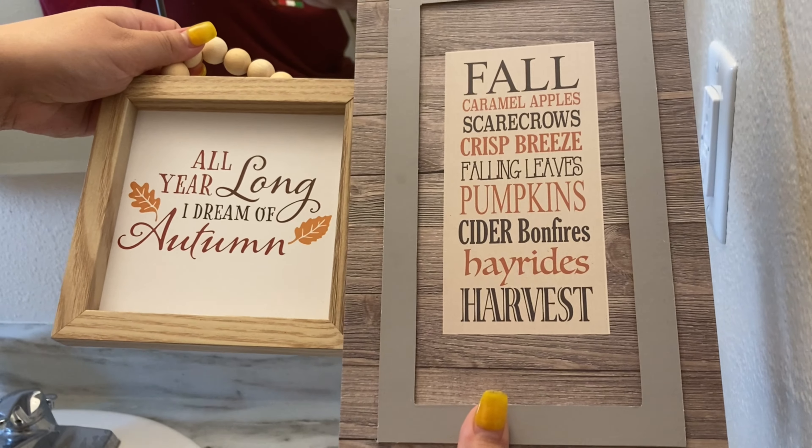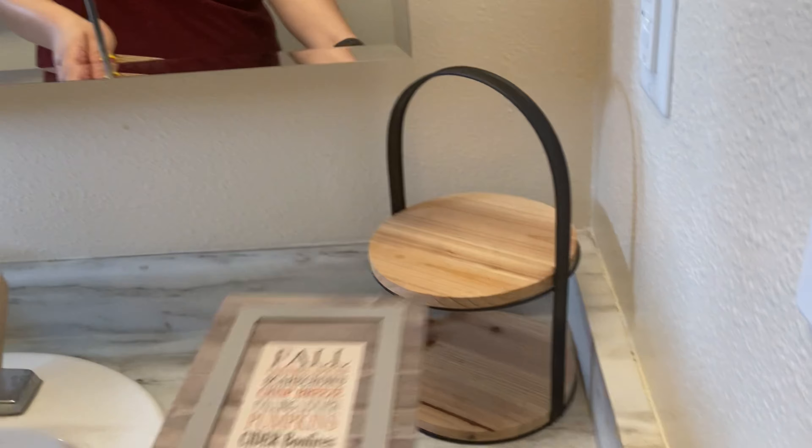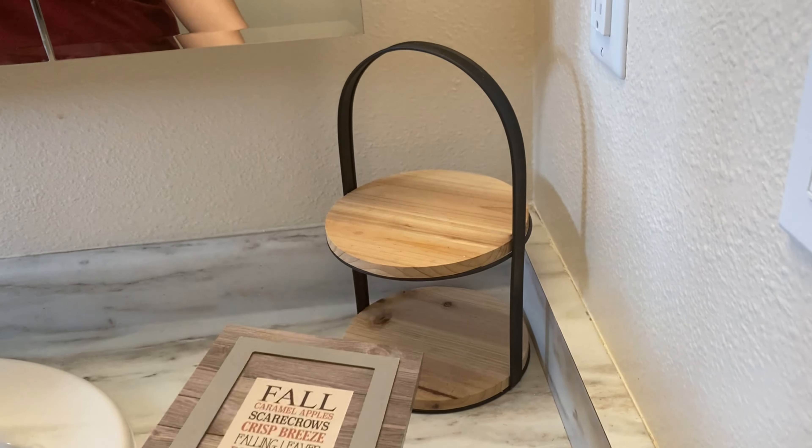Someone is just over-decorating already. Then I got these two from Dollar Tree. I'm just going to put them on this tiered tray that my mom got us from Target — it was only five dollars.